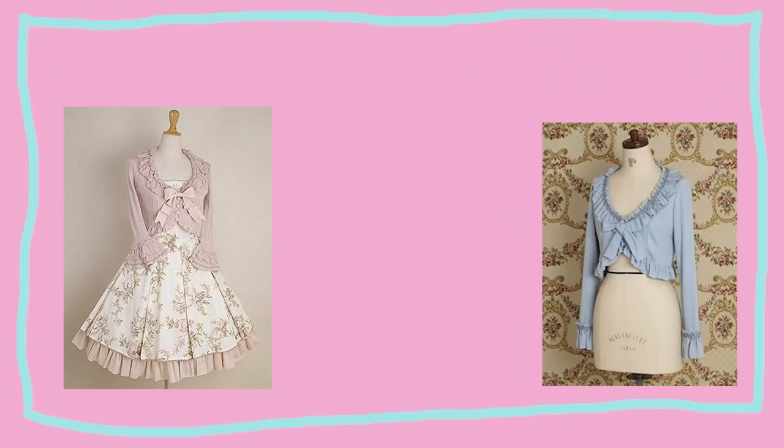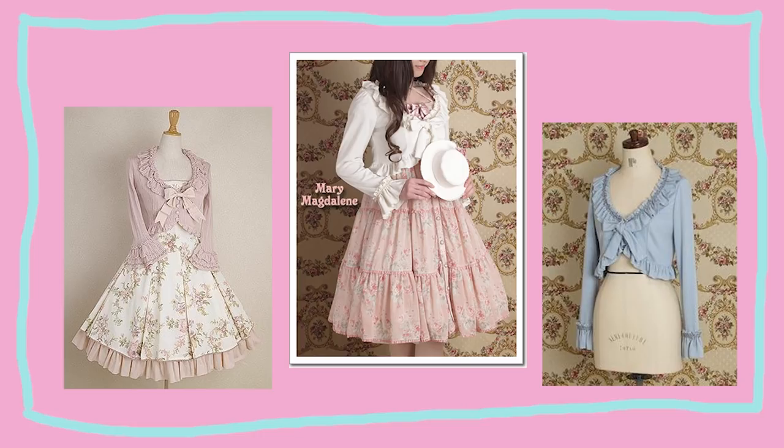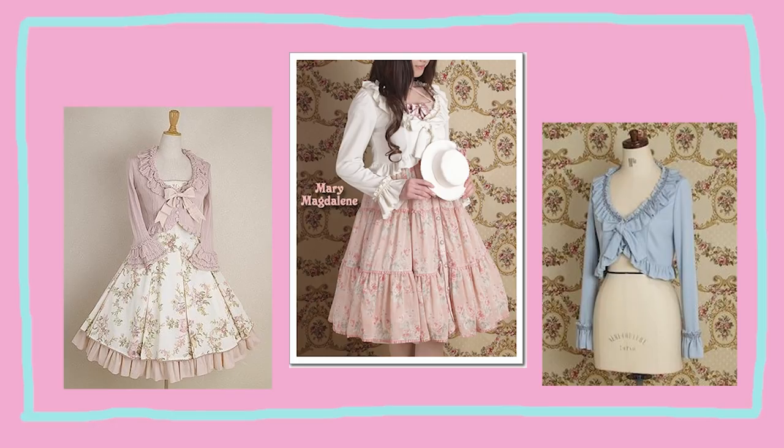When I was in high school, I was absolutely obsessed with the brand Mary Magdalene — RIP. So the shape of this piece is inadvertently heavily inspired by their boleros.